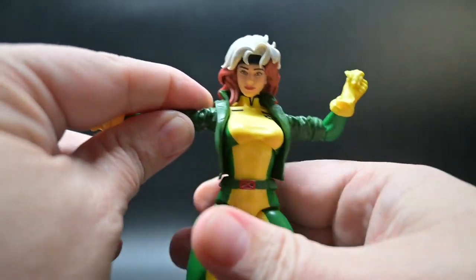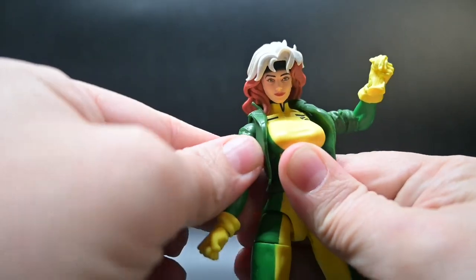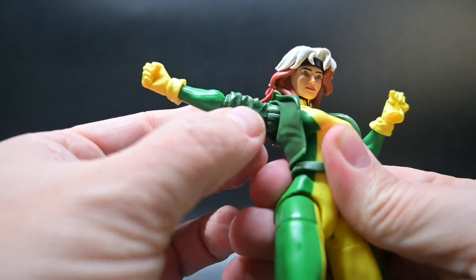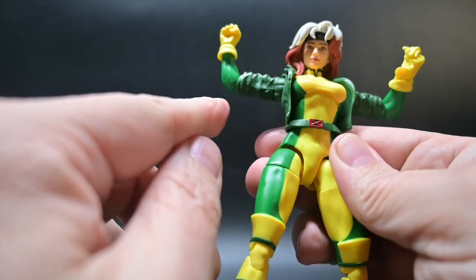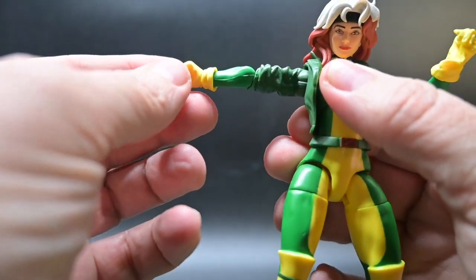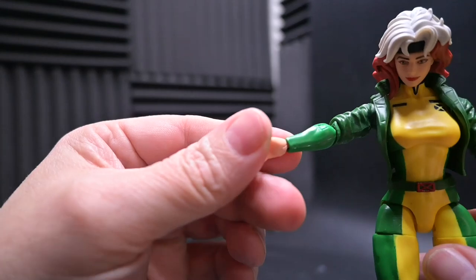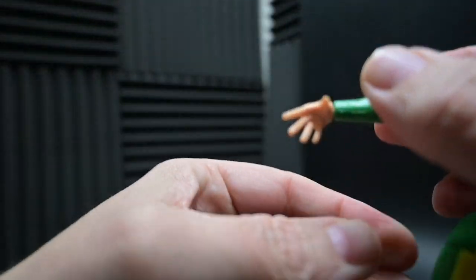Her shoulders can come up from the sides and spin around in a full 360. The upper part of her arm is molded to match her jacket, but at the elbow, the mold changes to reflect her actual suit. Her elbows are single joints and pinless. At the wrist, she can spin a full 360, and her hands have horizontal bends.